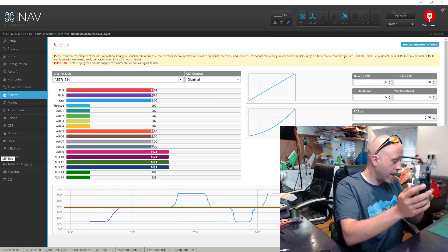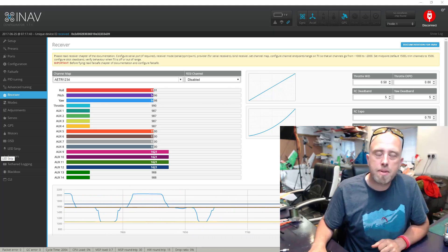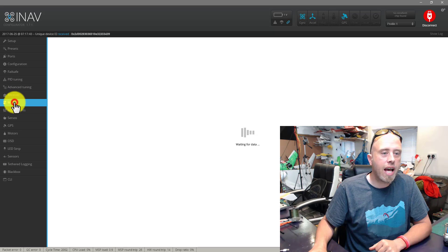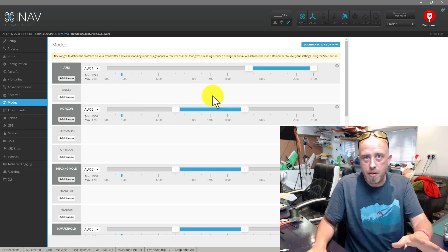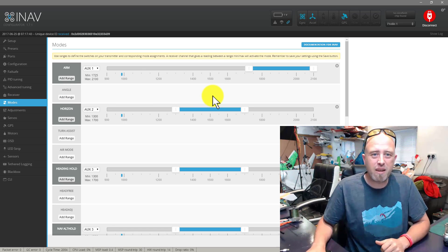Rudder right goes up, rudder left goes down, and of course if you move your throttle it goes up and down. I'm assuming that you've set up some flight modes as well. Let me take a quick look at the modes tab — I've covered this in a separate video as well, the link is in the top right-hand corner.